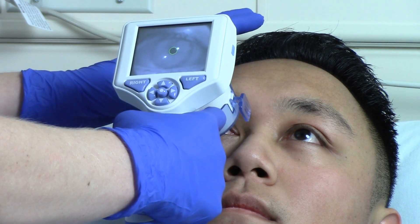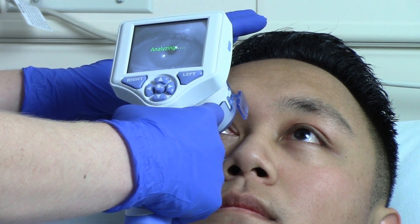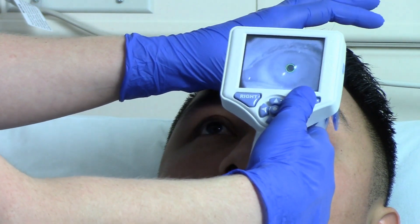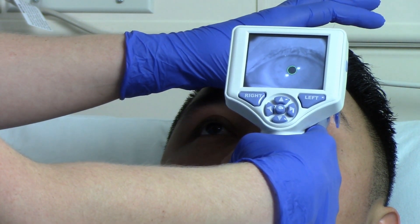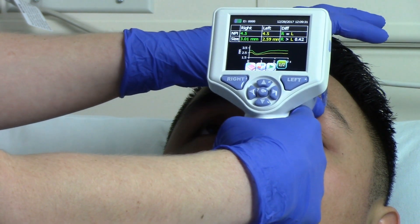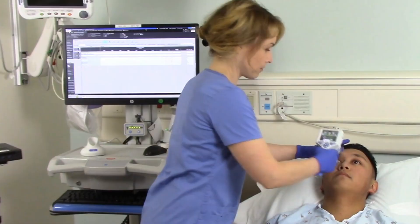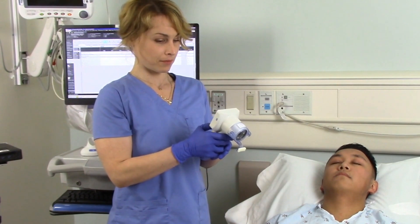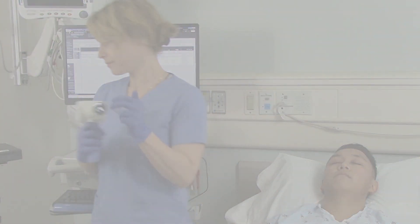Most importantly, the pupilometer expresses pupil reactivity numerically so that now for the first time ever, both pupil size and reactivity can be trended for changes just like other vital signs. The most effective way to use the pupilometer is to establish the earliest possible baseline measurement with the first neurological exam when the patient is admitted into the ICU, the emergency department, or the post-anesthesia care unit, and then trend for changes over time following standard pupil assessment protocol.